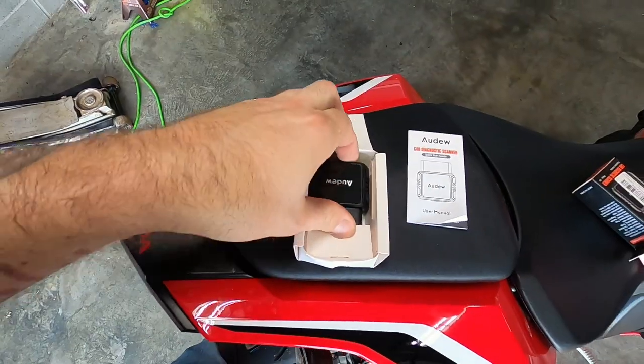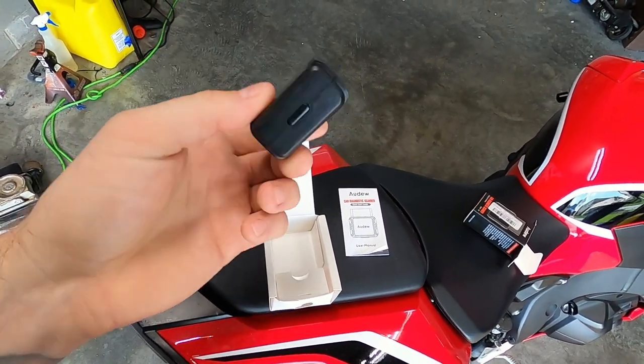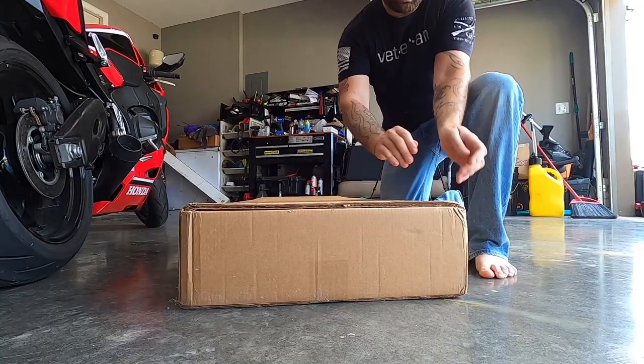This little device is simply going to plug into your OBD2 port. When I get the car back we're going to give this a thorough test, make sure that it works properly. I'm sure that it will because everything that ADU has sent me has worked flawlessly. But anyway, we're going to dive into the unboxing of this before we get to the meat of today's video.